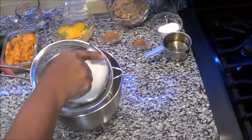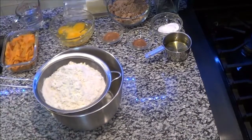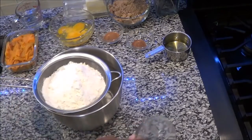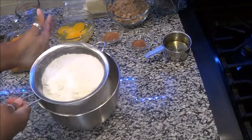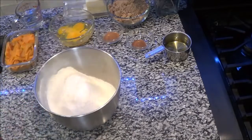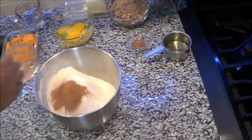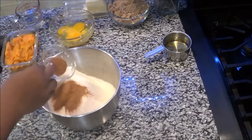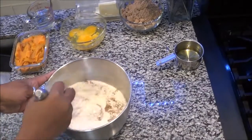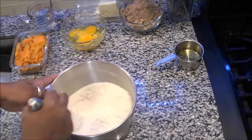The next step is to sift your flour, your salt, and your baking soda — sift all three of these inside the bowl. Once that is sifted, you're going to add your nutmeg and your cinnamon.